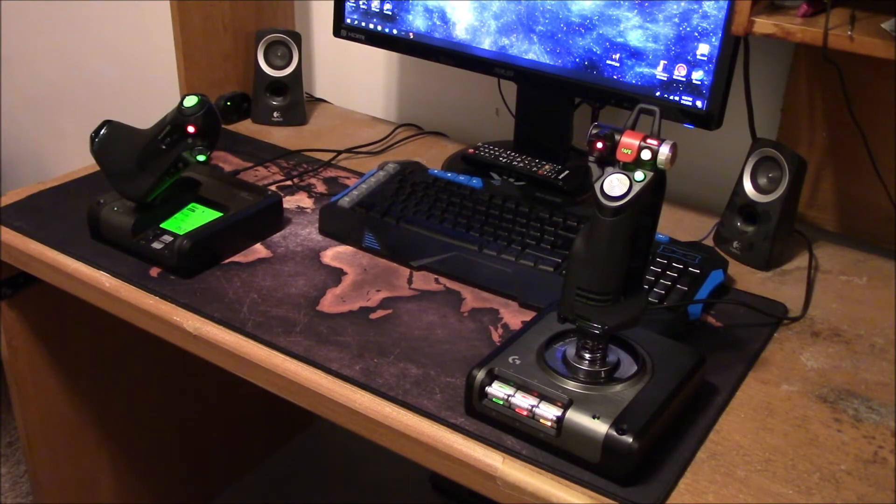Hey guys, JCM here. I did a video on the unboxing of this X52 Pro professional HOTAS joystick and throttle quadrant, but I lost it. So anyway, this is going to be a bit of a review video, and also a little trick I need to show you if you get your own.